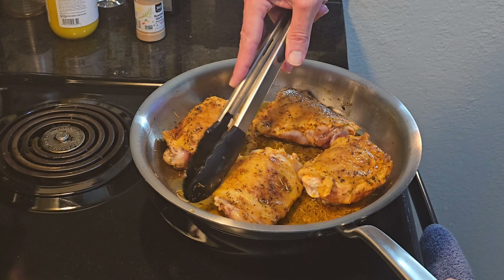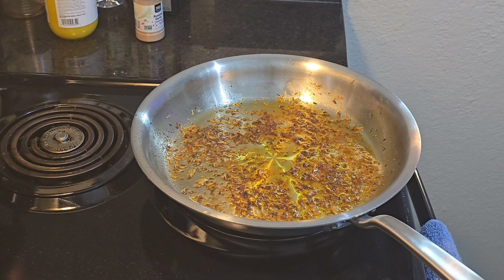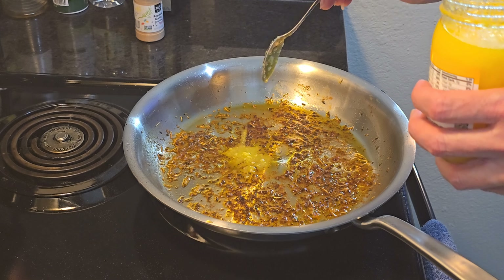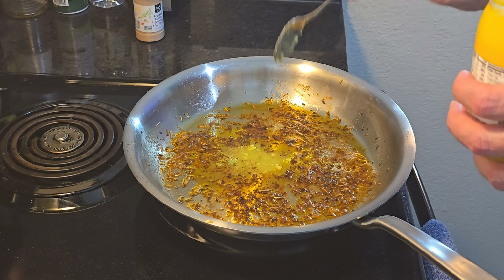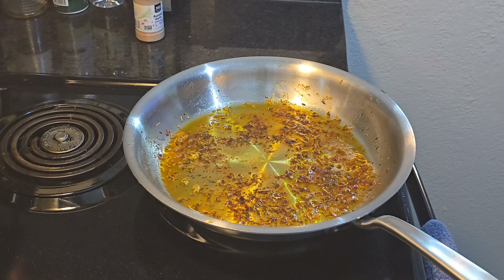Let's get this chicken to the side. We're gonna start working on the sauce. Take a little bit of the oil out — get a napkin, soak it up, throw it in the trash. But you see all those bits in there? We're still going to use them — that's going to be in this amazing sauce. Get your two tablespoons of unsalted butter. I'm using ghee, and if you've never heard of ghee, no need to be scared of the name. It's clarified butter.